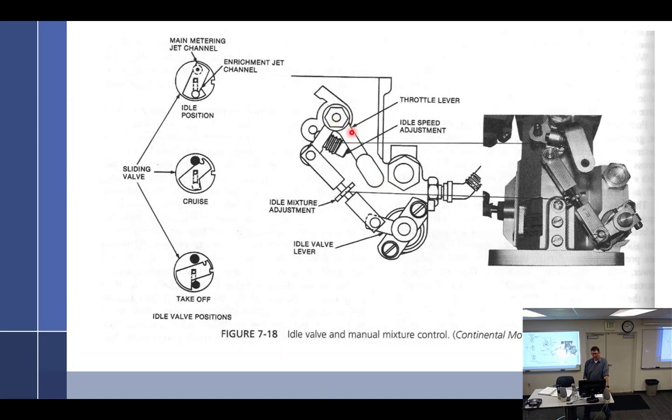The idle circuit in the servo — this part right here — is connected directly to the throttle plate. You can see it goes up in here, and this pin right here is directly connected to the throttle. As I open the throttle it's going to open the plates. In between the two there is an idle mixture adjustment. When you mess with that screw right there, it unscrews the linkage to make it longer or shorter. One side has coarse thread, one side has fine thread.